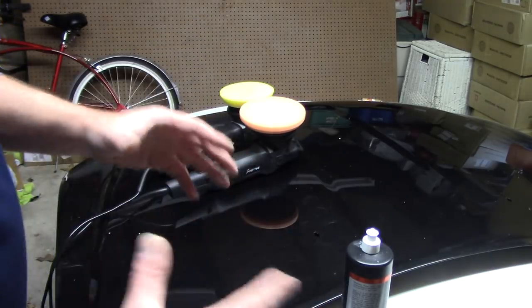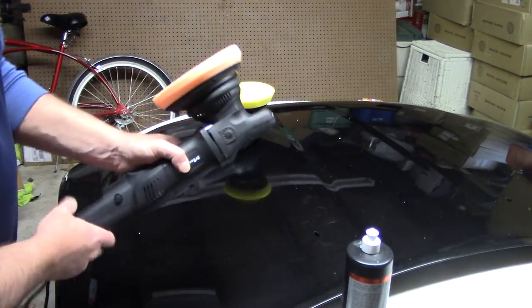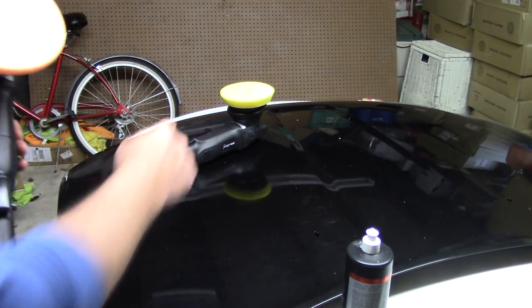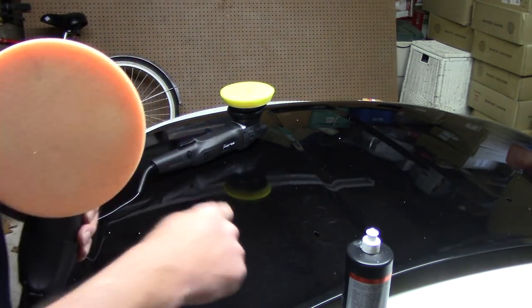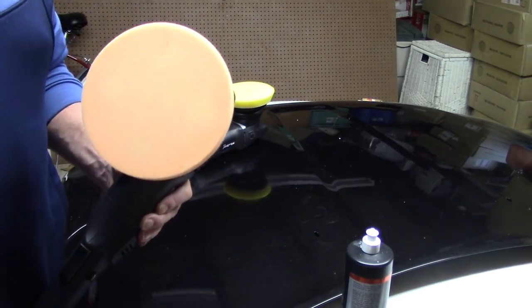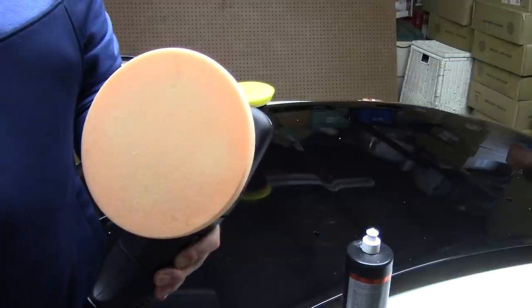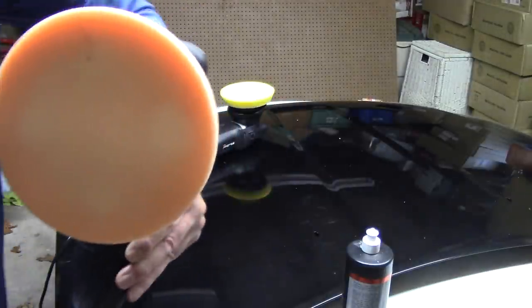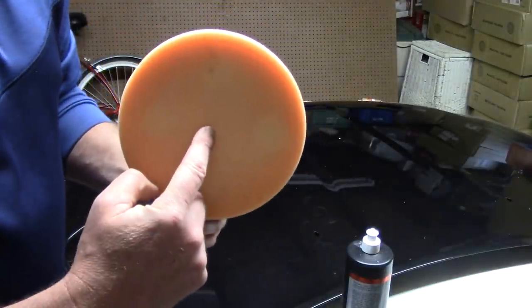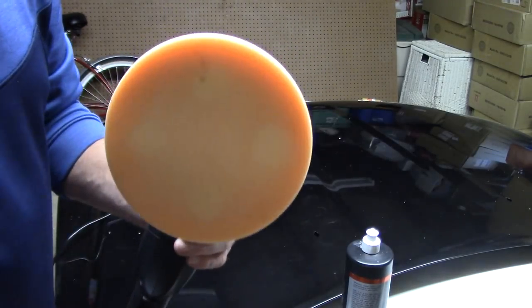Well, in theory, this is the way it works. The theory we've all been told is that a 21mm polisher versus a 15mm polisher is going to remove defects off the paint a little bit faster. That is true, but I do not want you to get hung up on that — I want to explain the bigger picture. Let me first show you this; I'm going to run this machine so you can see how it actually works. Watch when it slows down — you can really see its oscillation.